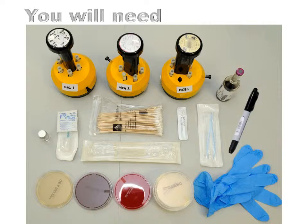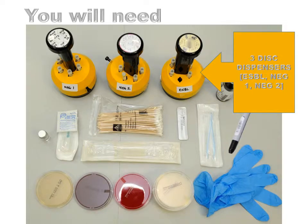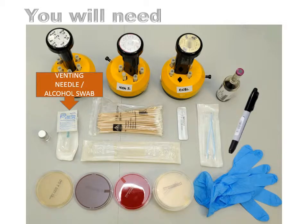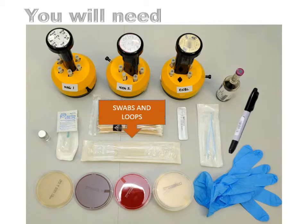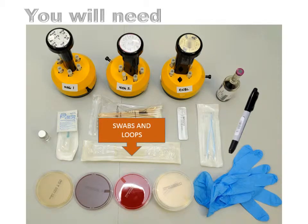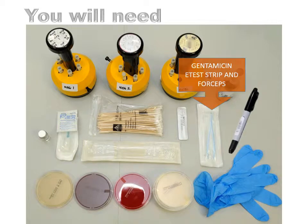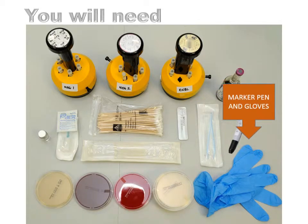In order to perform the test you will need the following equipment: three disc dispensers marked ESBL, NEG1 and NEG2; a bijou of sterile saline; a venting needle with alcohol swab; swabs and loops; a gentamicin e-test strip and forceps; a marker pen and gloves.